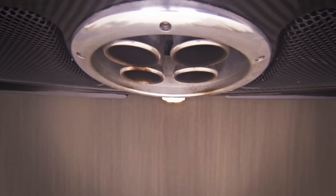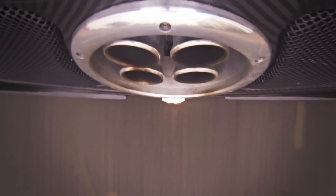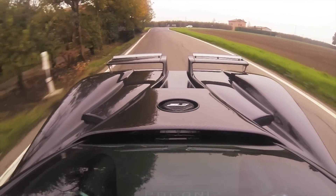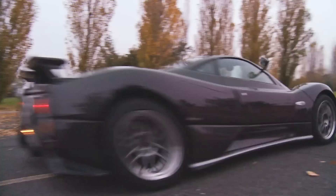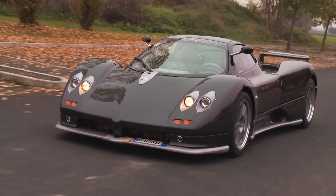Still in sixth, doing about 20 kilometres an hour. A little bit of a judder, but off we go — no problem at all. Second sounds better. Good Lord!